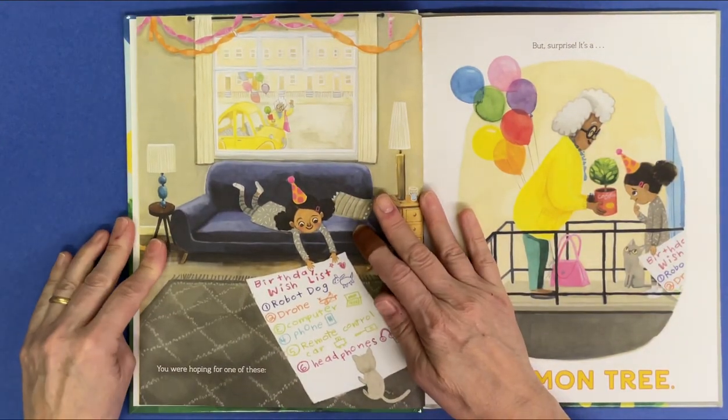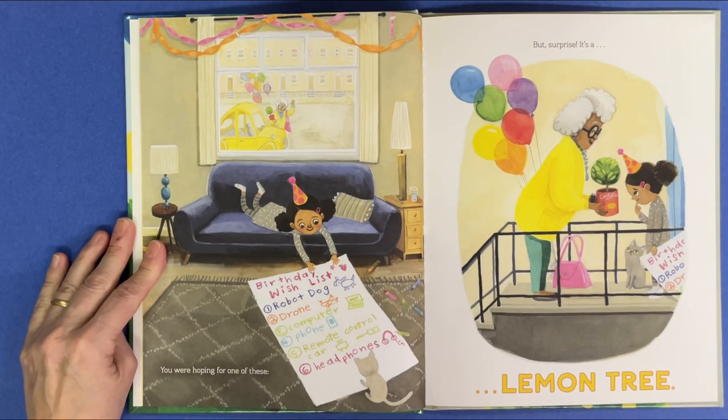Birthday wish list. Number one, robot dog. Two, drone. Three, computer. Four, phone. Five, remote control car. Six, headphones.